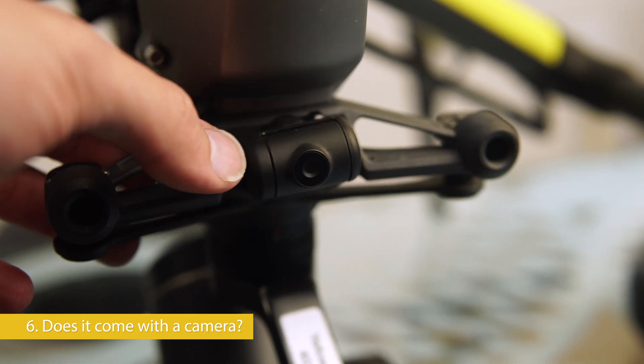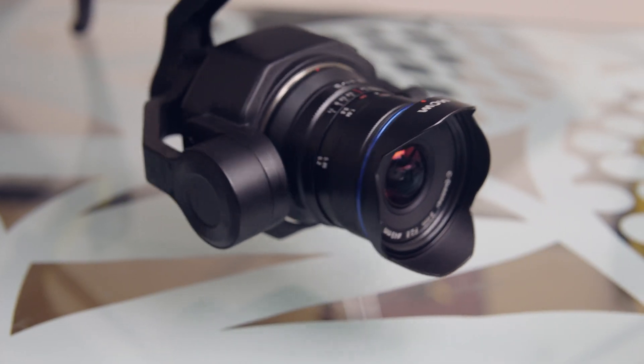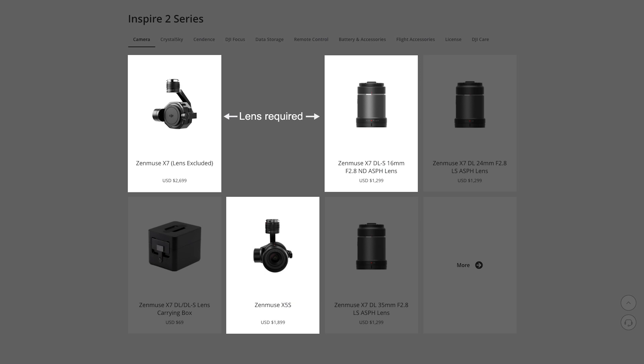Does it come with a camera? No. The Inspire 2 comes with a tiny little first-person view camera that's pretty much useless and it doesn't even record. The cameras for the Inspire 2 — the X4S, X5S, and X7 — cost about $1,000 to $4,000 Canadian on top of the cost of the drone.